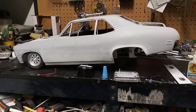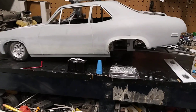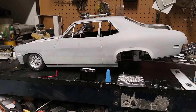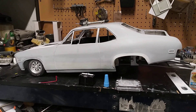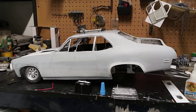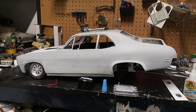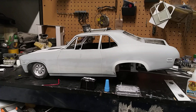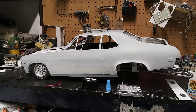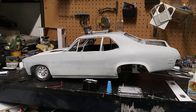Stay tuned and happy modeling. Just a quick update on what I got made so far — just been real busy, and losing sunlight as the weather's getting cold. Y'all be good. Next video, hopefully I'll have it all in primer, the cage painted, and start putting this thing together. Stay cool, stay warm, happy modeling — have fun, bye!